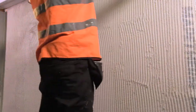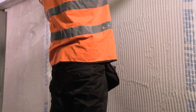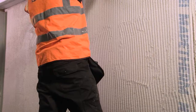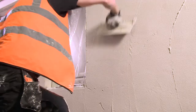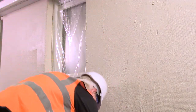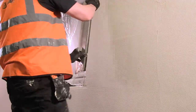Cut the MAPE-THERM NET oversize, ensuring all beads are overlapped. A joining mesh should be overlapped a minimum of 100mm, as indicated on the mesh. Gently apply the mesh to the wet layer of MAPE-THERM AR1GG, then smooth over with a trowel to embed the mesh completely. Whilst still wet, apply a further 1-2mm coat of MAPE-THERM AR1GG. Flatten out with a trowel or spatula and ensure no trowel marks are visible.